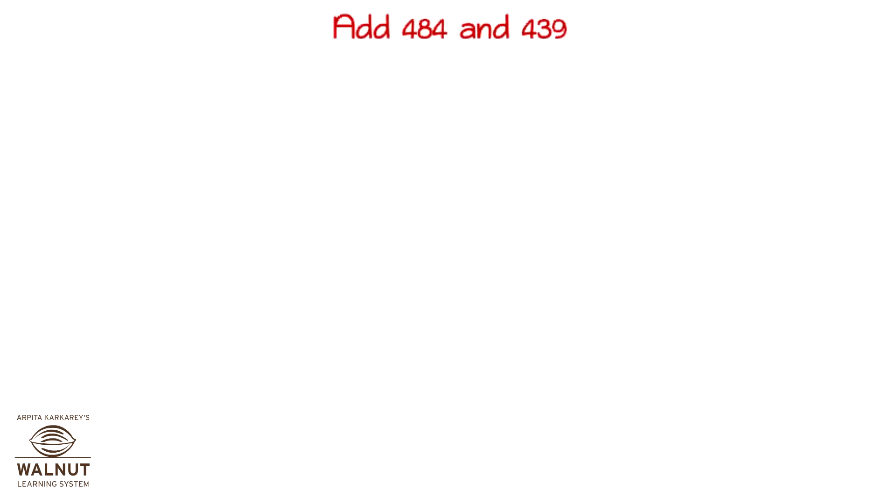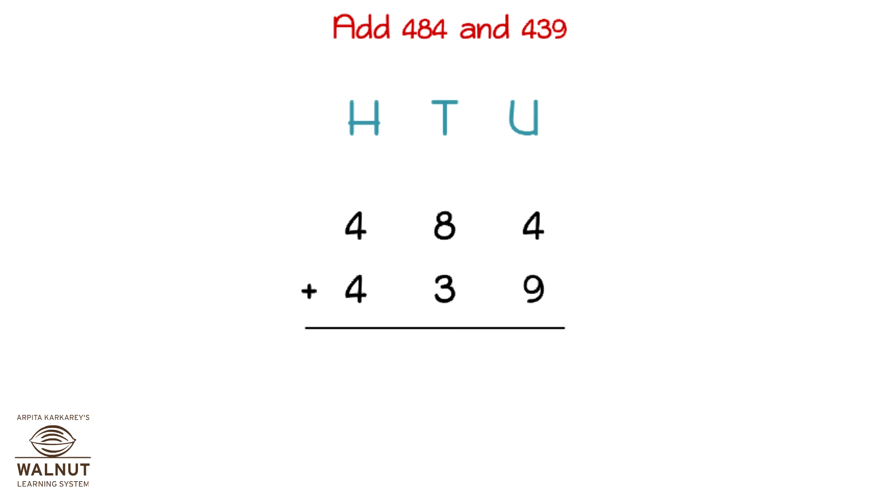Let's try to add 484 and 439. First we write the numbers properly one below the other. Then we write in the place values. We add the digits in the units place. We write the carry and the number. Then we add the digits in the tens place. We write the carry and the number. Then we add the digits in the hundreds place. That gives us the final answer which is 923.